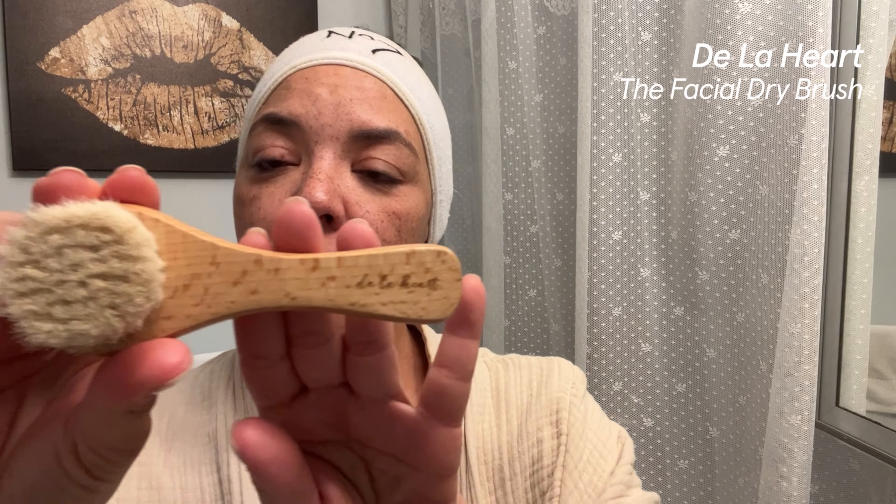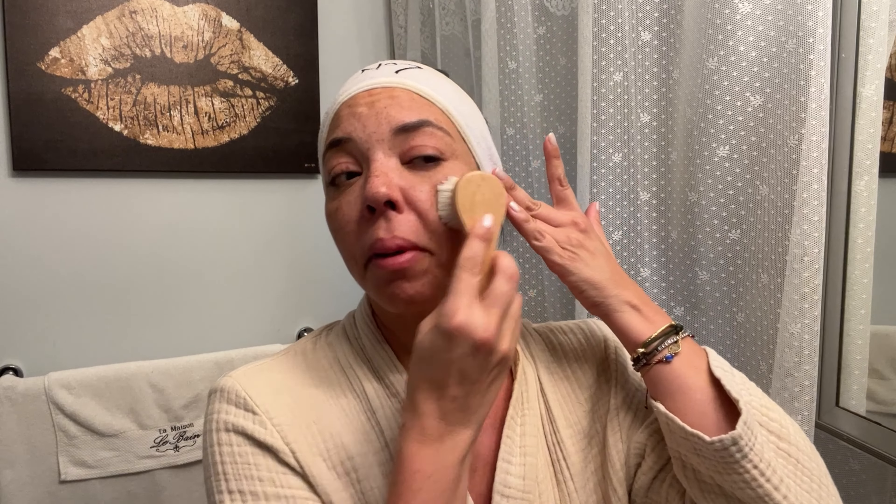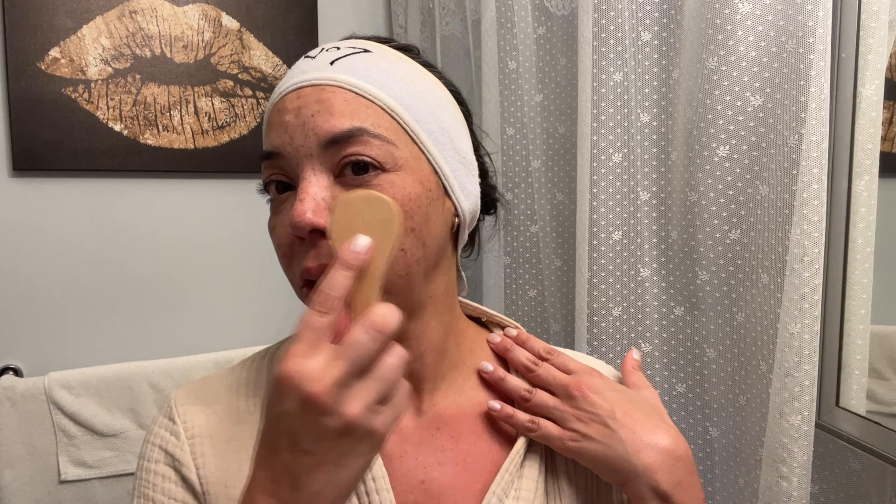I already have my water with lemon and my coffee. Now I'm going to jump on my Peloton for a 30-minute class and I will continue my morning routine after I finish my class and I'll see you soon.